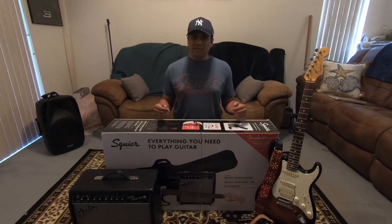So again, thanks for watching. Until next time, see ya.